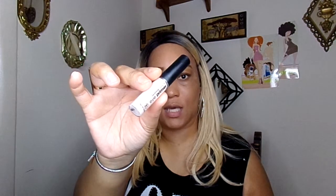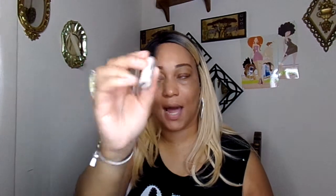The first thing I'm going to do is prime my eyelids. Y'all know I like to start with my eyes first. So I'm going to use Flawless Touch Eye Primer from Femme Couture — you can get this at Sally Beauty Supply — and just prime my eyelids for eyeshadow.